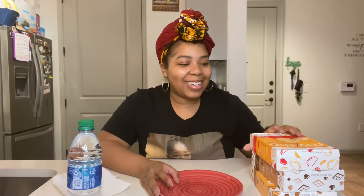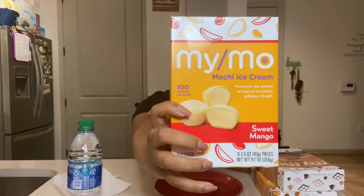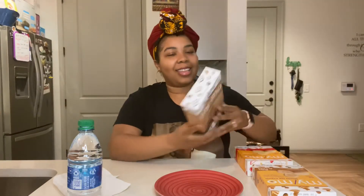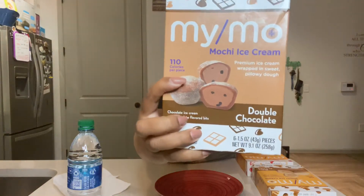Hey everybody, it's Melanie. I am excited to try some mochi. This is the mango, sweet mango flavor. And then I'm going to try the double chocolate flavor.